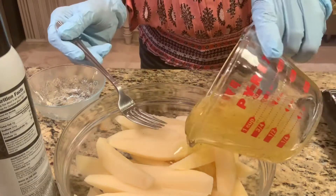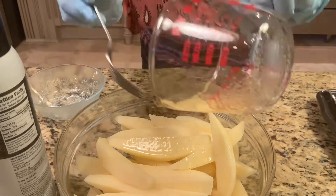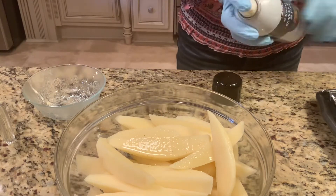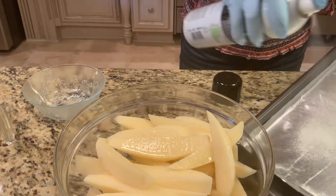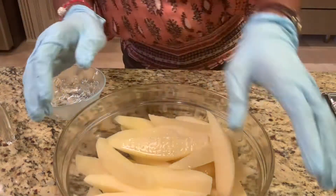Now I'm going to pour the olive oil mixture in over the potatoes. I'm going to spray the pan. Now I'm going to mix everything together.